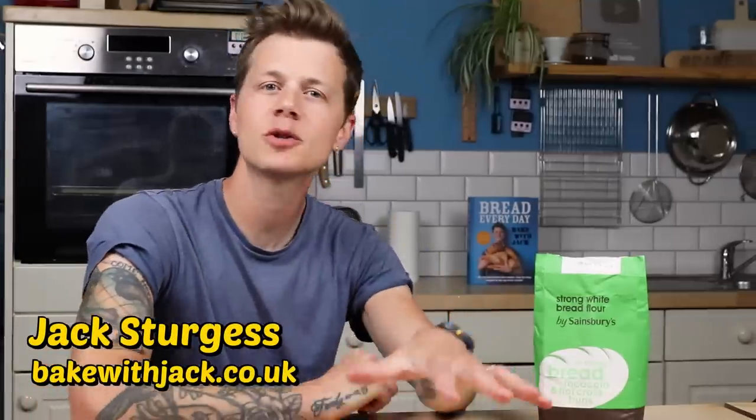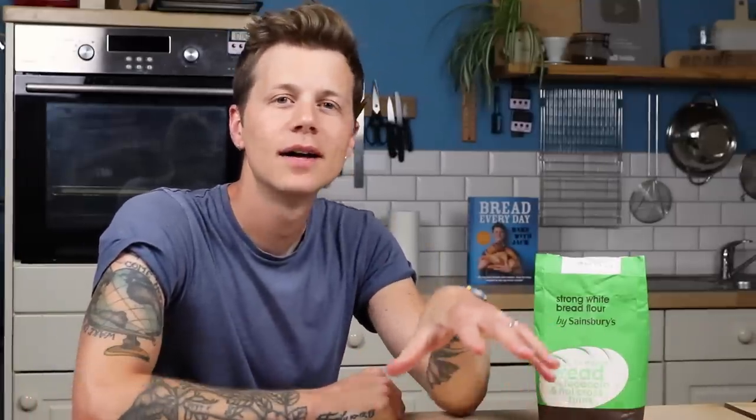Hey, home bakers. Last week we spoke about how to make bread but cheaper. And the first thing that comes to mind is to swap out our flour, right? After all, it is the biggest contributor to the recipe, and therefore responsible for the biggest fraction of the cost. Cheaper flour makes cheaper bread.